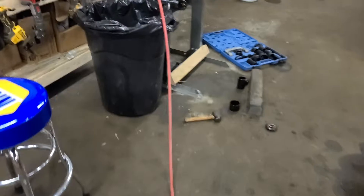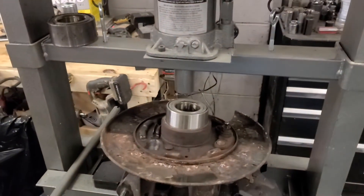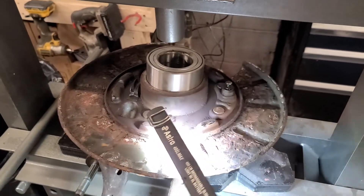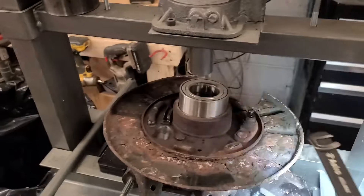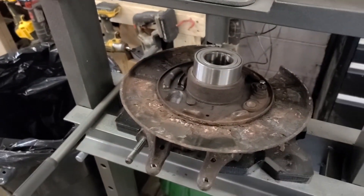Like any wheel bearing, it's pressed. As you can see, I already pressed the old bearing out. I'm going to put the new one in. I couldn't get my dust shield off because the bolts on the backside go to rivets and the rivets are spinning, so I just left the dust shield on. Put the new bearing in and then installation is reverse of removal.